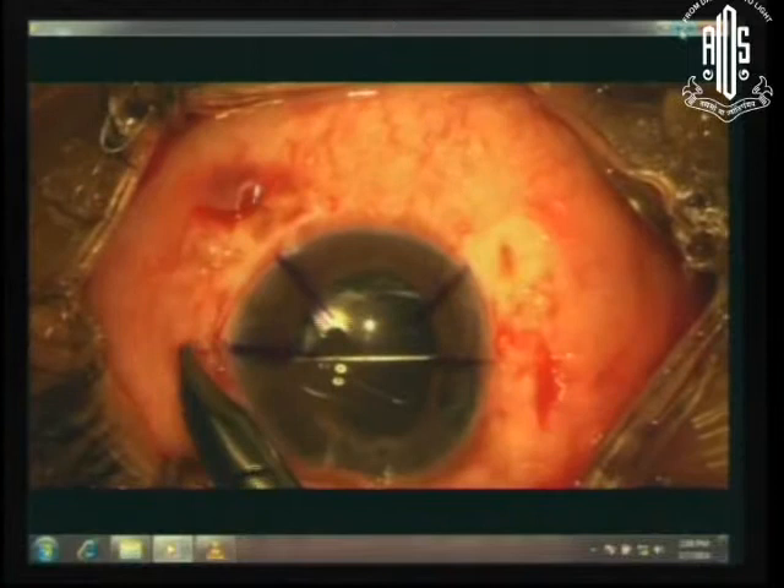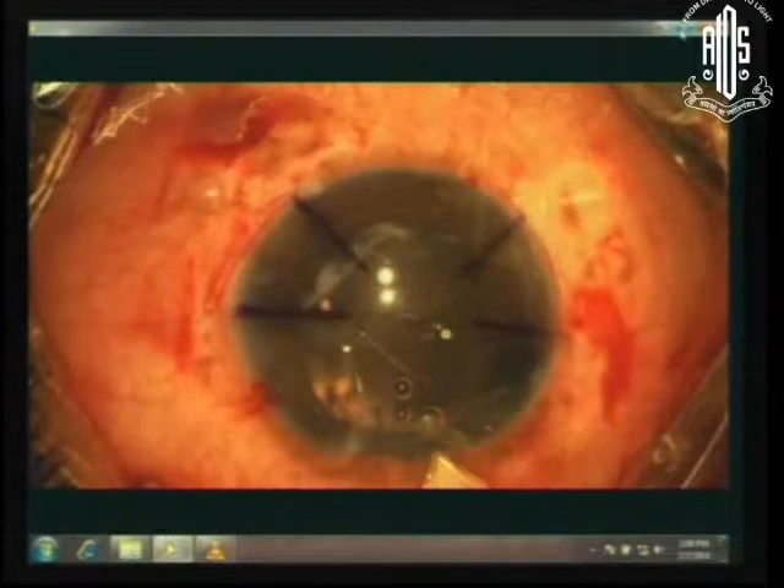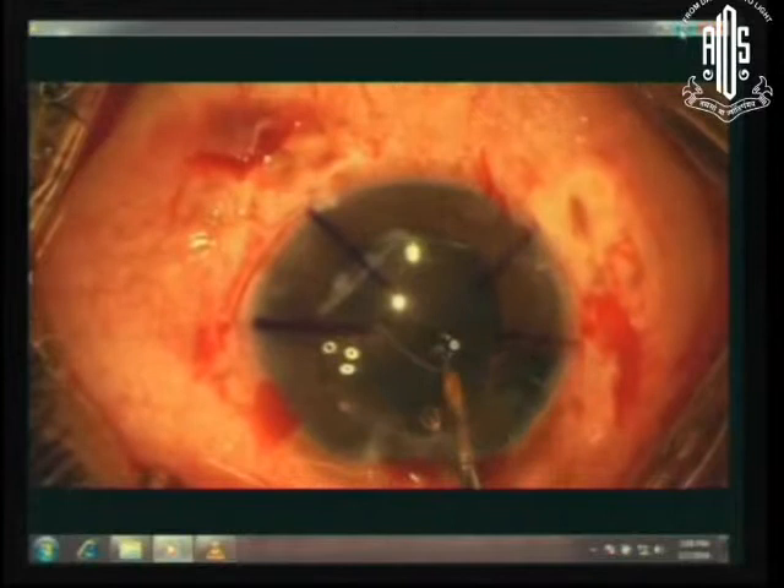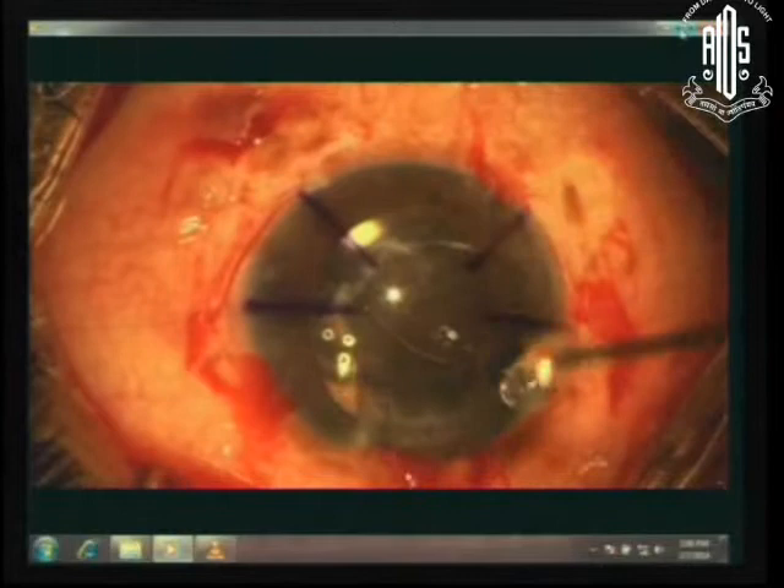So far till the present moment we really have done nothing much except make two little grooves of minimal thickness — 35 microns. Remember the thickness of the sclera at that point is 70 millimeters. You hold the prolene, take it out and cut the two loops, so you now have two ends.